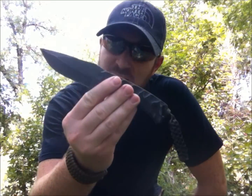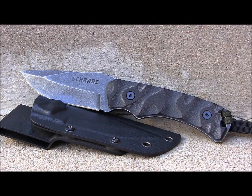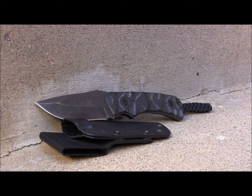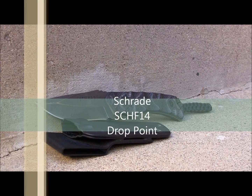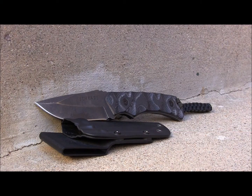Today on this episode of Gideon's Tactical, Schrade gets a facelift. You're looking at one of the new models for 2013. This is not your granddad's Schrade. The model we're looking at here today is the Schrade SCH-F14, and for the rest of this review we'll just call it the Schrade F14.